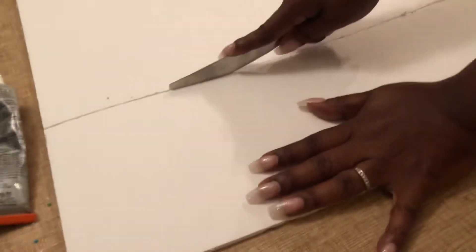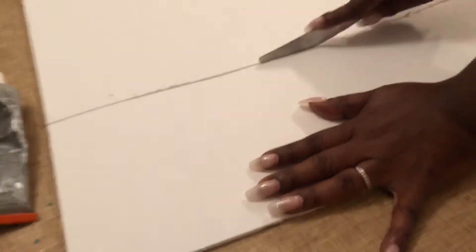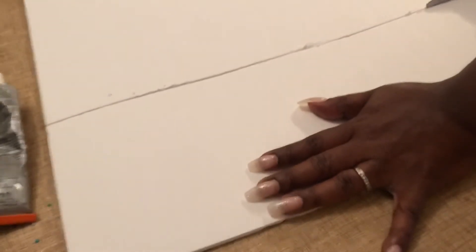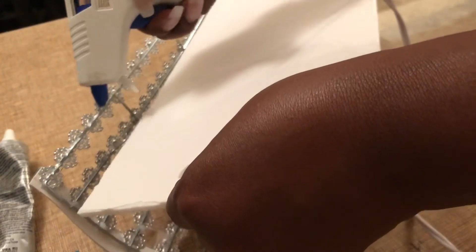Now I'm just going to cut some foam board pieces out to cover the back of the sconce so we can hang it on the wall. I'll be using E6000 and my hot glue gun to make sure that the foam attaches securely to the cooling rack.